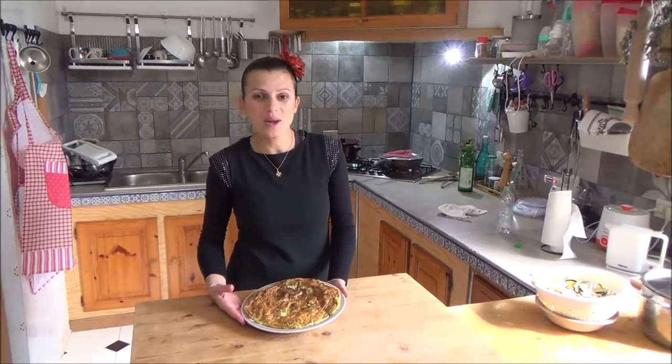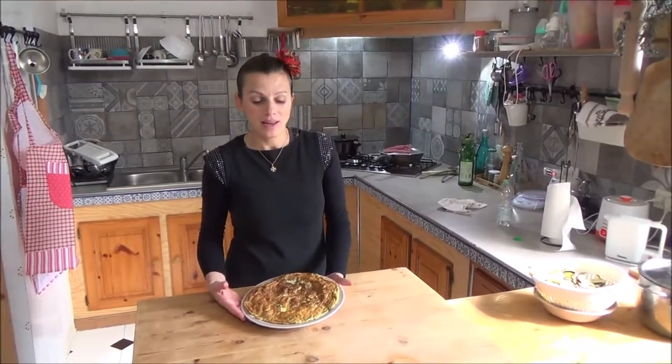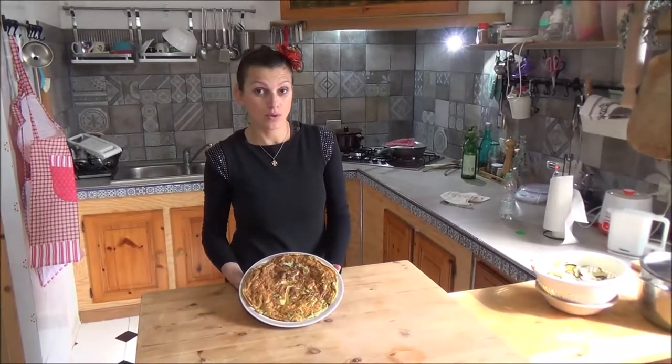Hello, it's me Loredana. Today we are going to prepare courgette omelette.